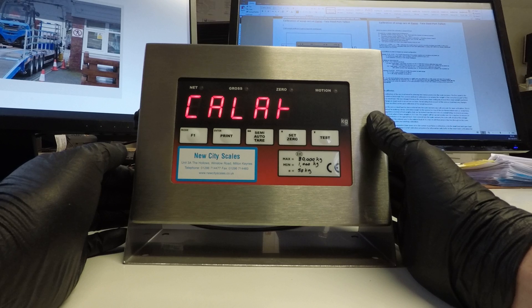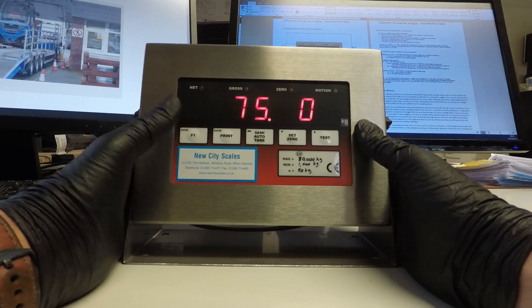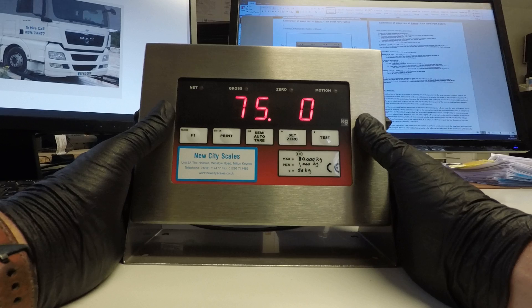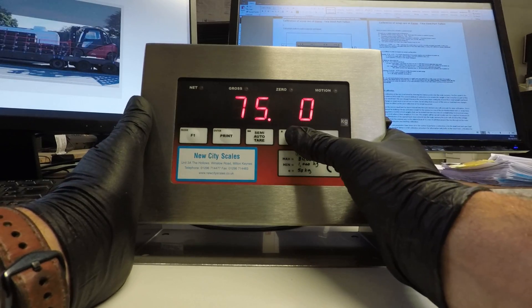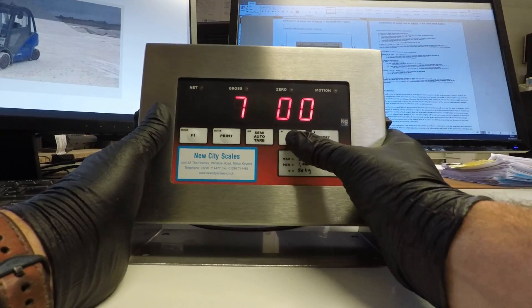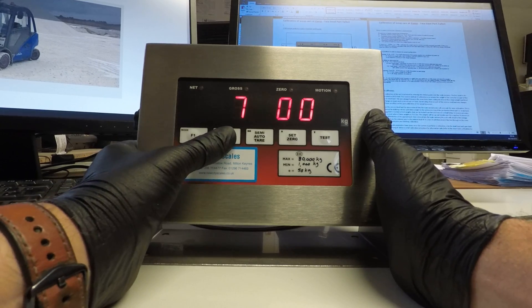If it's all stable press the enter button. Once completed the word Calat appears. This is where we enter the value of the weight we're going to use for calibration. Press mode and you'll see the last entered figure. If this is the same as the weights you're going to use you can simply press print and enter it. Otherwise you can change up and down or across to edit these figures. Once the figure matches the weight you're going to use press the enter button.